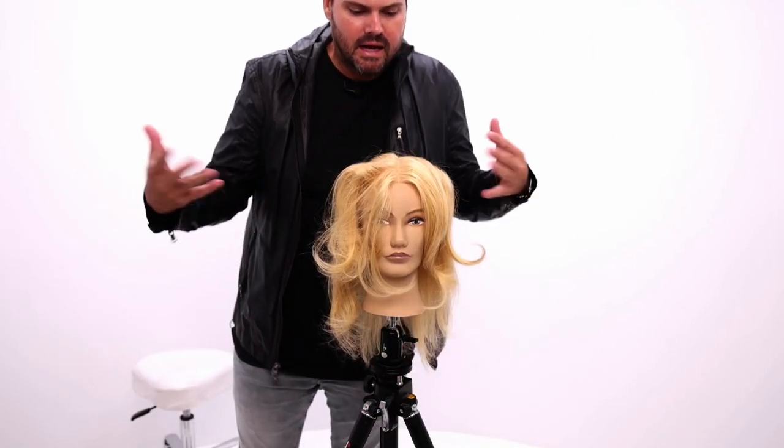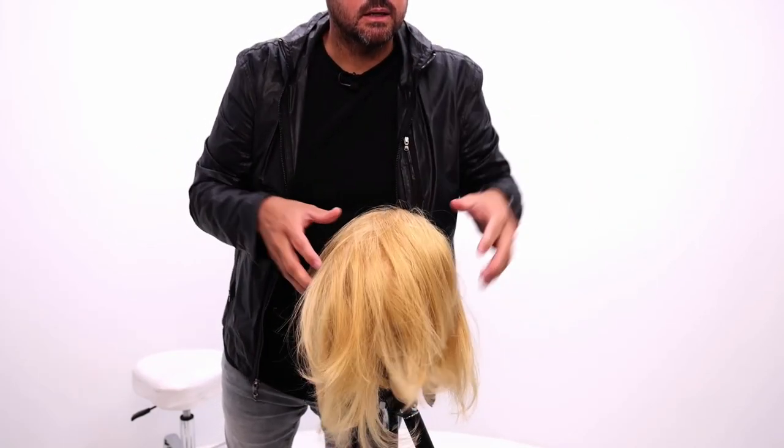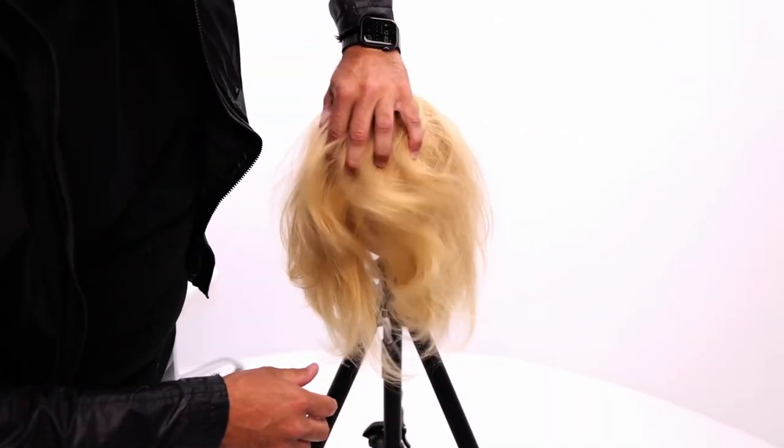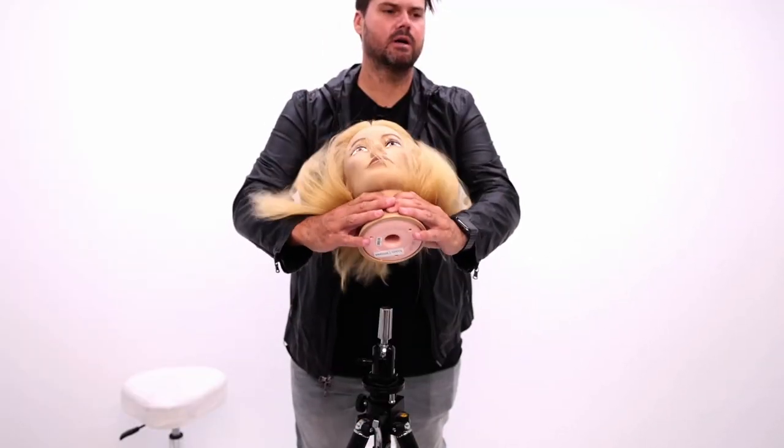Now what I want to do — what I'd have my guest do — is lean their head forward, kick all this hair forward, and bring a little life into that root with just a little shake. Then I have her flip her hair back.